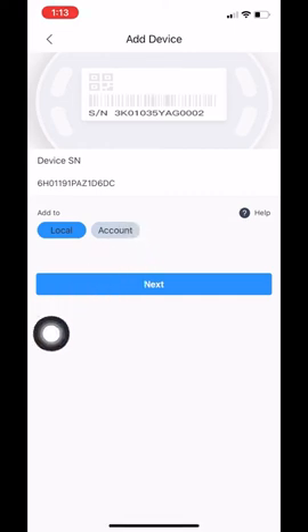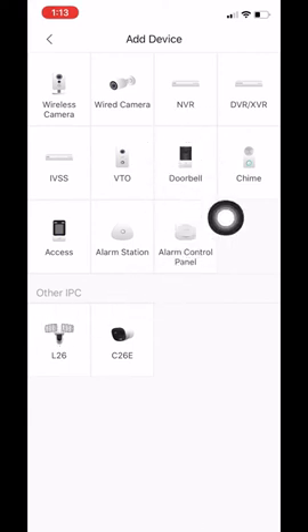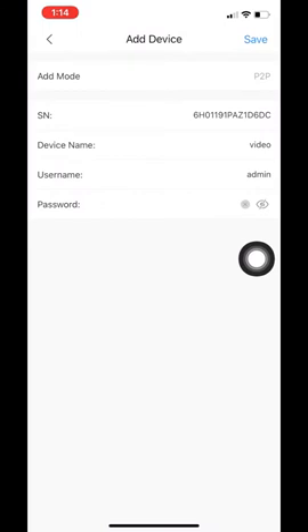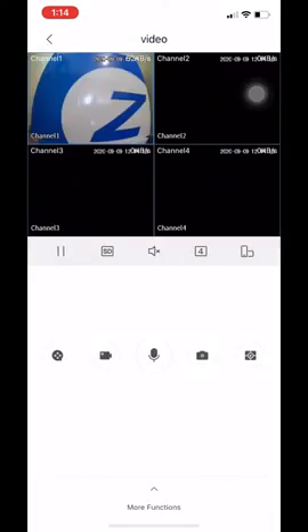You will use account when you're adding the new door station to your app. Account does offer a couple more features which I will go into detail in a separate video. Once we select local we need to click next and here you need to select your device. Please pay special attention to the device that you're adding. In this case I am adding an XVR so I will click under XVR. Here we select our device name — I'll just click 'video' — and input our device password. Then click save on the top right. As easy as that, we have our new device added to our app.